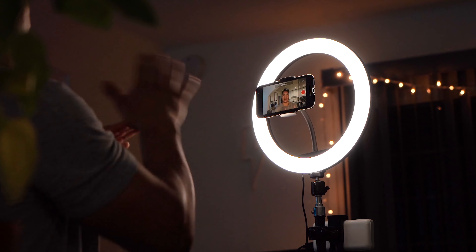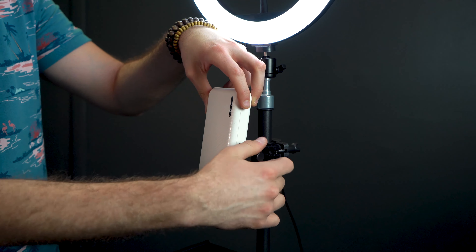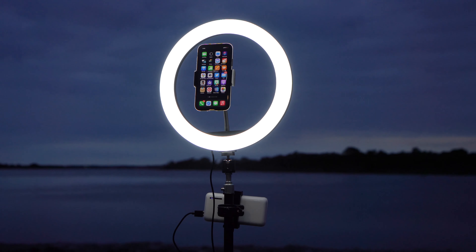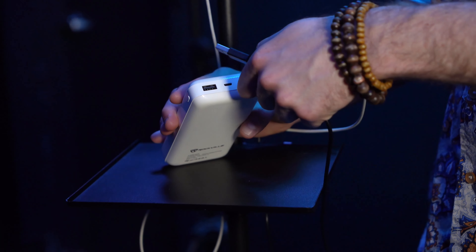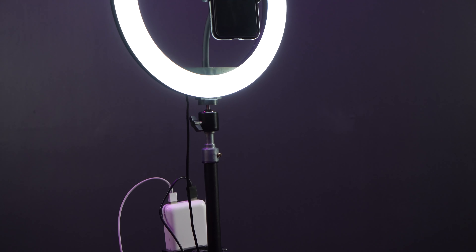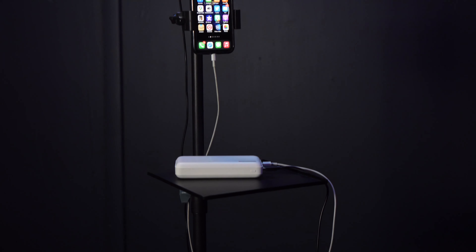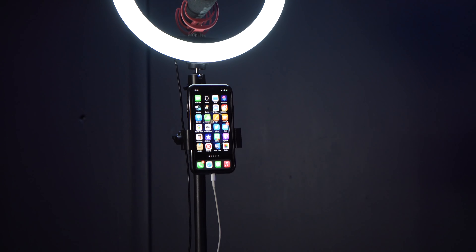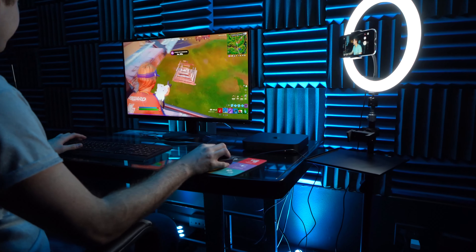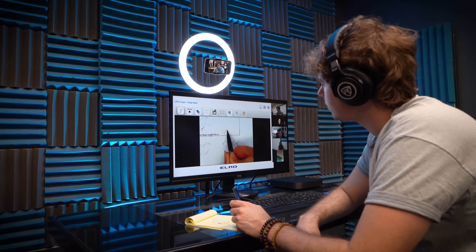If you are only using one phone on the gooseneck mount, you can use the second clamp mount to hold the power bank that powers the light. The power bank actually has two USB ports on it, so you can power both the light and your smartphone at the same time for a completely mobile and portable rig that will give you light for up to five hours. This also allows you to record anywhere with the best lighting possible. If you have a more stationary setup, you can always plug the USB power cable for the light directly into a USB wall block.